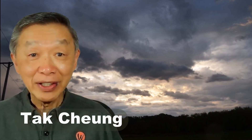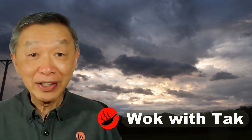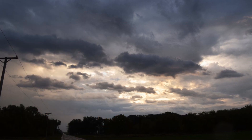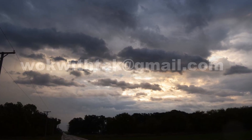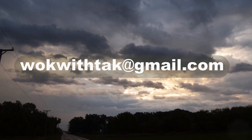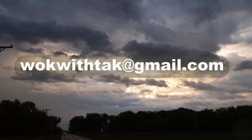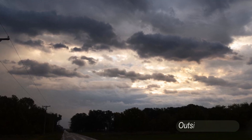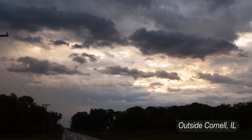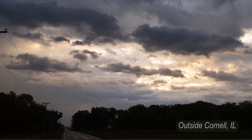Hello, this is Tak Chung from Walk with Tak. Welcome to my YouTube channel. If you enjoy this video, please like, subscribe, and share. Please feel free to write me at walkwithtak@gmail.com if you have any questions regarding this video or any other videos I've posted, or if you have a video you'd like me to make. I'm looking forward to hearing from you.